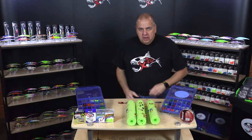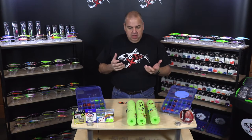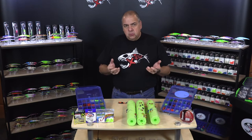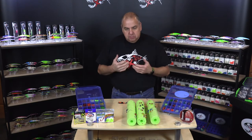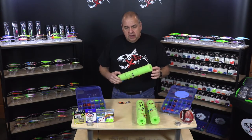Hey, good afternoon. My name is Ed Fiore. I'm with XTackle, here today to talk about our spin beads and rattle beads. I had a lot of questions about how you guys are rigging them, what are you guys doing? There are lots of pictures on our Facebook page from lots of different people around the country that have been having great success with them. So we're just going to show you what we're doing today.